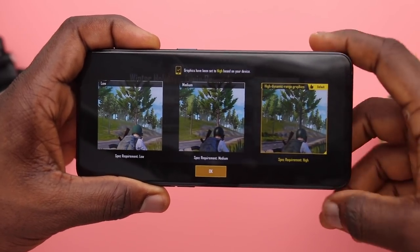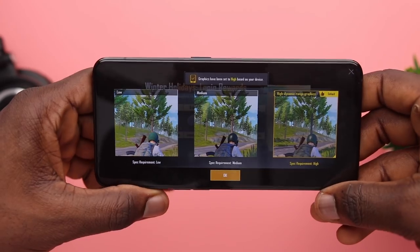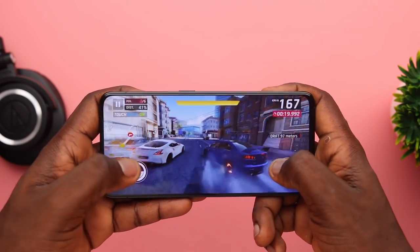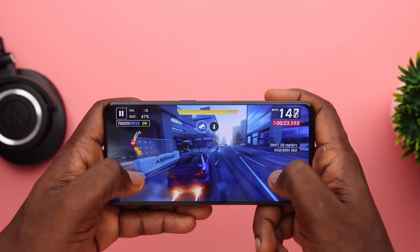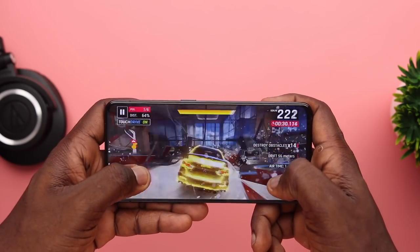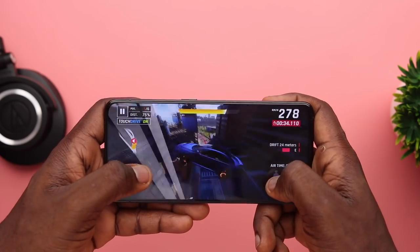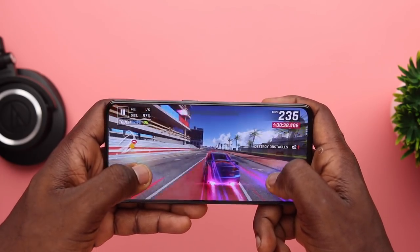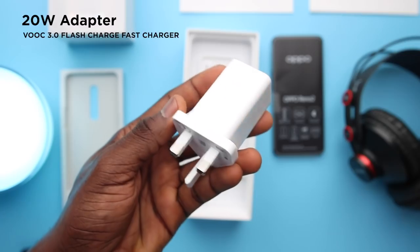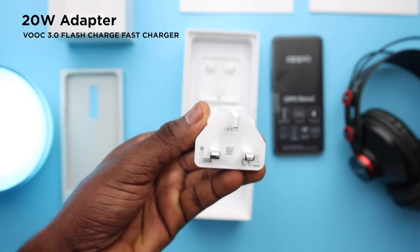For gaming, PUBG defaulted to high graphics — no lags, and battery loss is the typical 5% per 30 minutes from mid-range devices. Game Space optimizes gaming and blocks incoming calls. Gameplay is very immersive with the bezel-less display. Overall battery life was good — the 4000mAh battery lasted most days, sometimes into the evening, though heavy use brought it down to about 6 hours. You can also do OTG file transfers and charge another device. The 20W charger is fast.